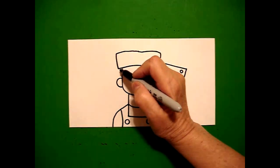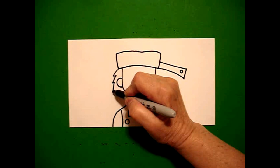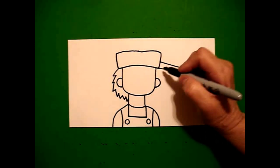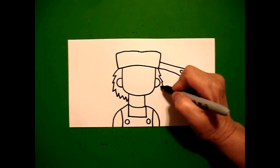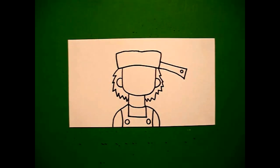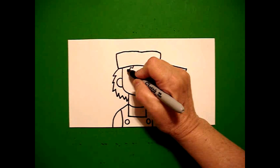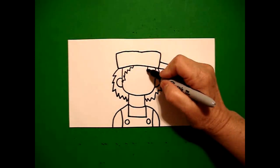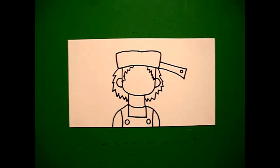Now I come back up here on the left and go zig-zag, zig-zag, zig-zag, zig-zag, all the way down, connect. On the right. I come right about here on the left and just go zig-zag, zig-zag, connect. On the left. Come up on the right, zig-zag, zig-zag, zig-zag, connect. On the right.